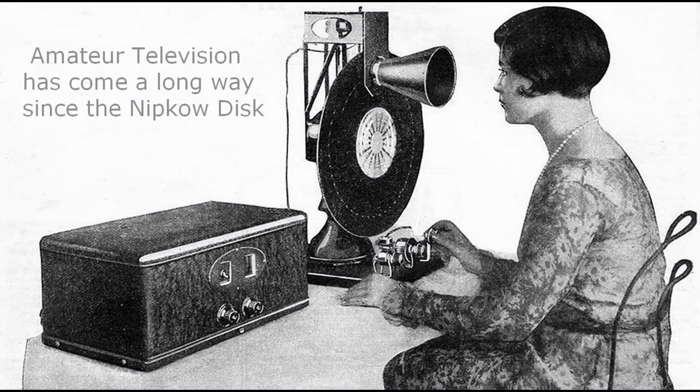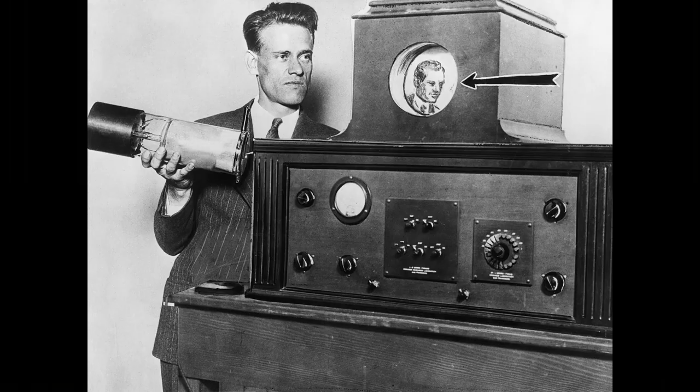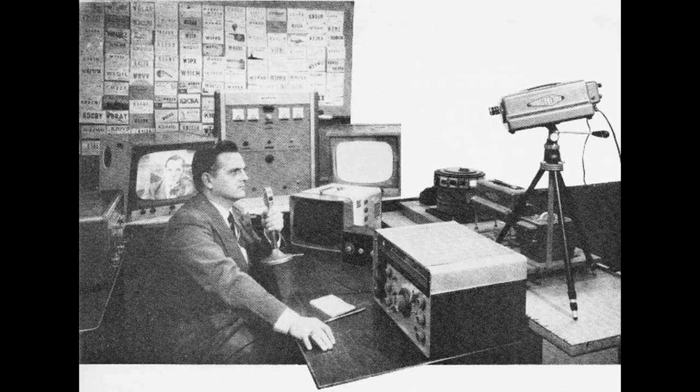Amateur television has come a long way since these photos were taken. The advances in electronics have taken us from the TV stone age to the jet age and beyond.